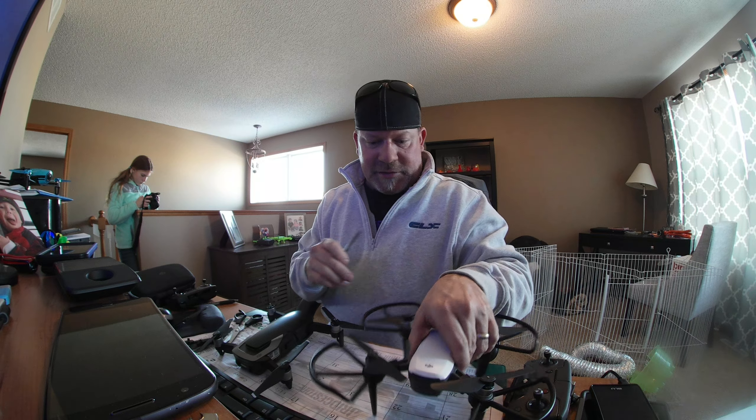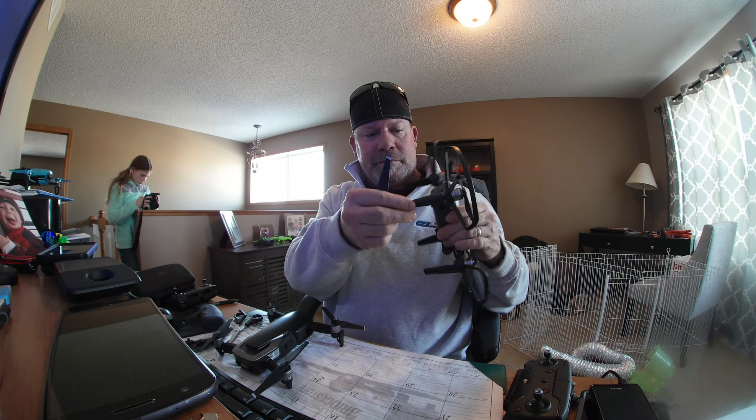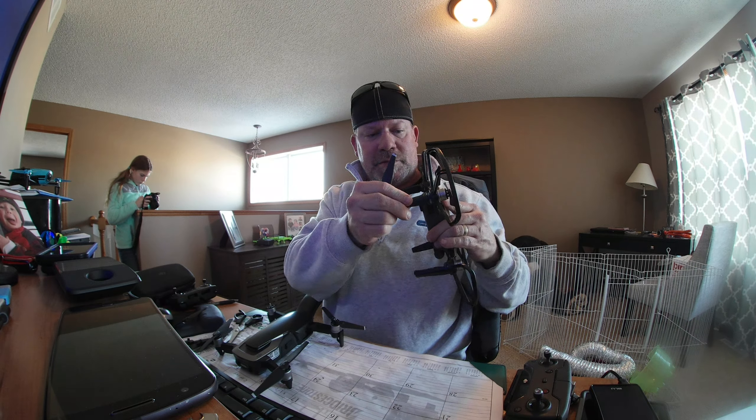The only reason I got these prop guards on is because I wanted the feet for the wintertime, just so it sits up a little higher on the snow. Let's see here.